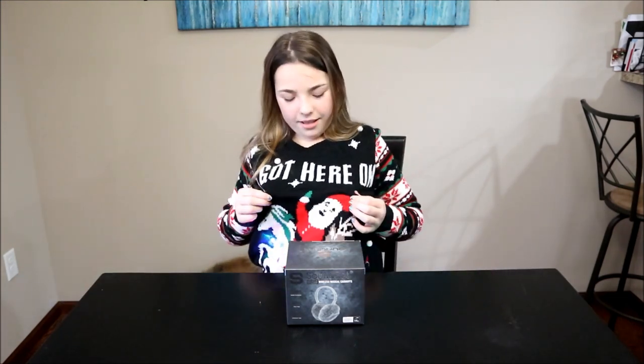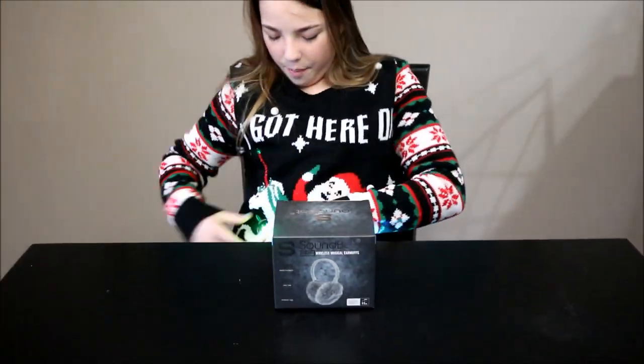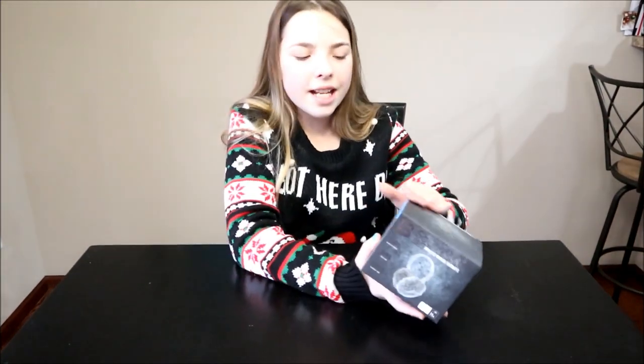Guys, I'm back and I hope you had a wonderful Christmas because I had an awesome Christmas! In the spirit of Christmas, I'm wearing my ugly sweater that I got for Christmas — it lights up and it says 'got here on my unicorn.' We're back with doing another SoundBot tech review!